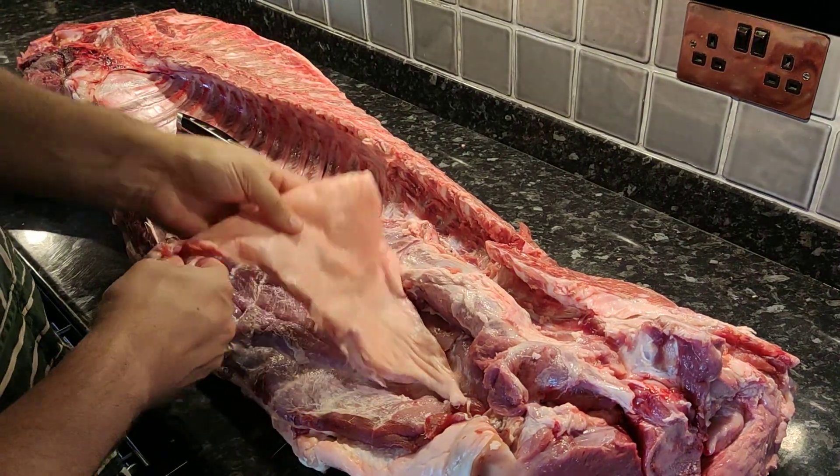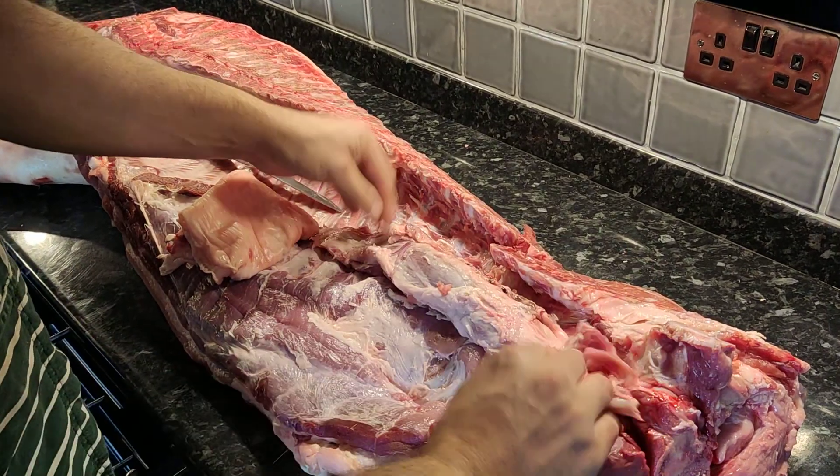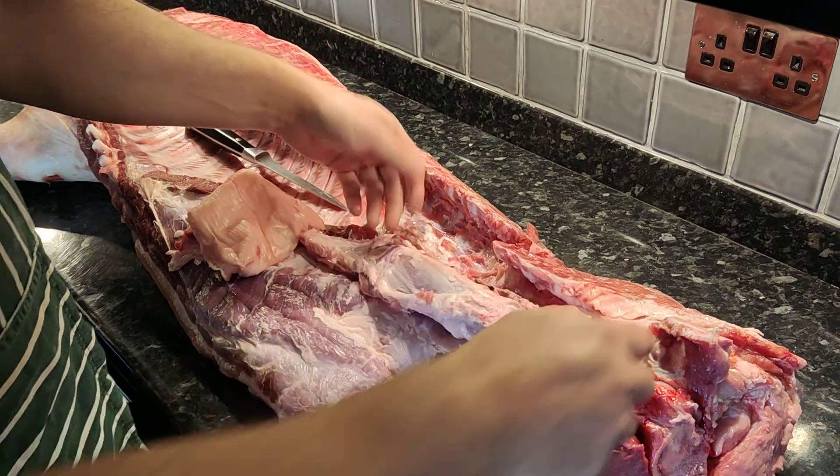There are all sorts of little purposes for leaf fat, so we're going to save that. You can wrap stuff in it, grind it up, do all sorts with it. And then the tenderloin, which sits right in here — I've just peeled it off with the knife and you've got your tenderloin.